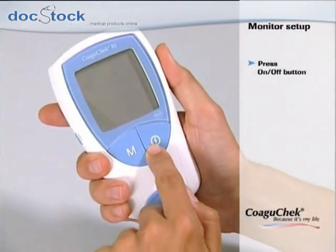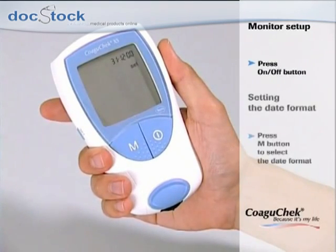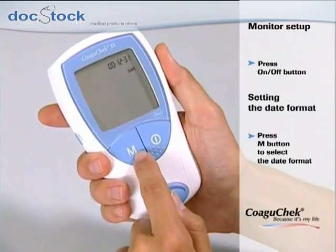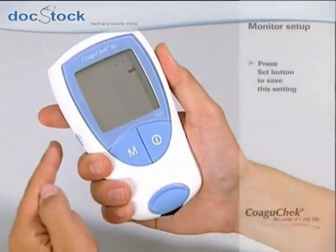Now you can turn on the monitor by pressing the on/off button to enter the setup mode. First, select the date format. Press the M button to select the desired date format, and save your setting by pressing the set button.